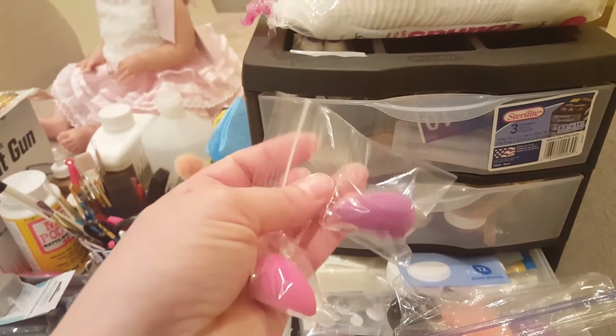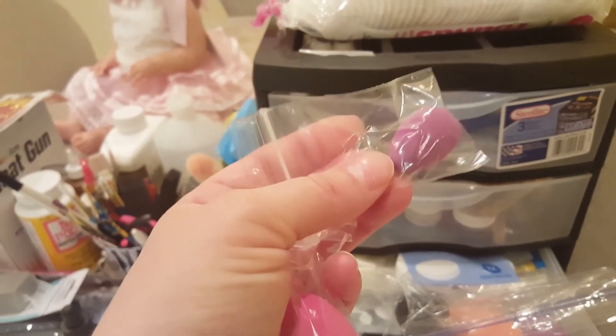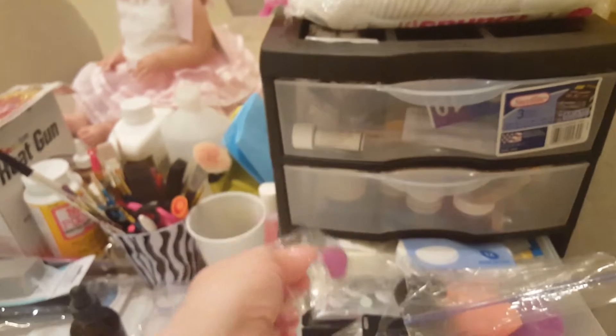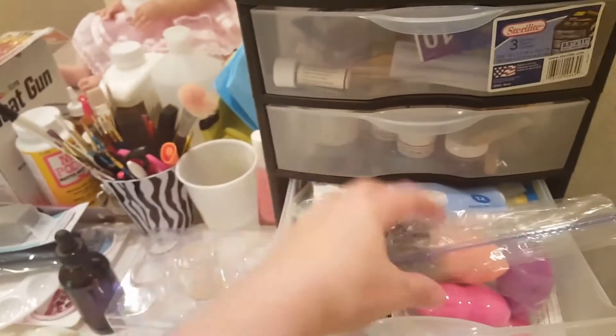And then these, which are new — I've never seen these. I actually took them out of the package and put them in this to keep the dust off, but they're very tiny. I figure they can get in, like, the ears, the eyes, just small areas. And they're very pointy too, so I figured those will come in handy.